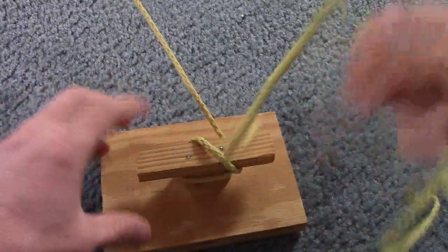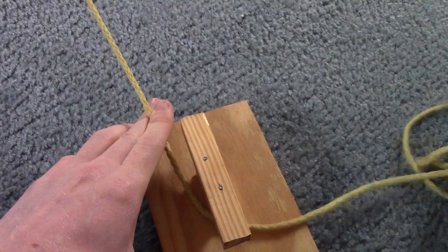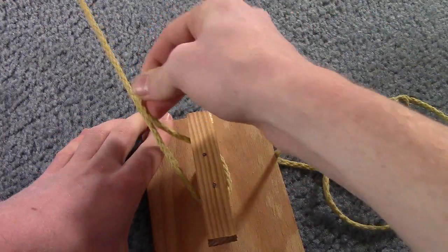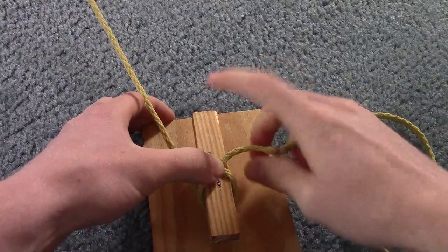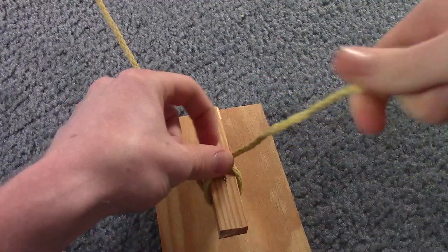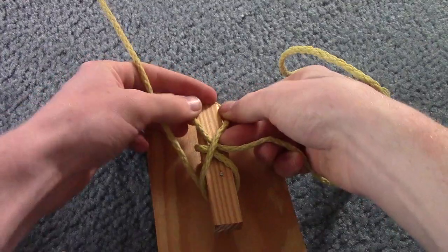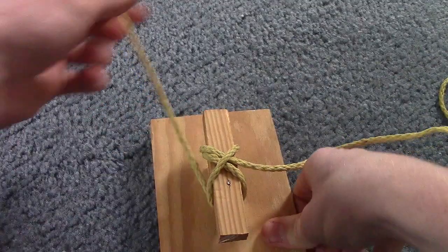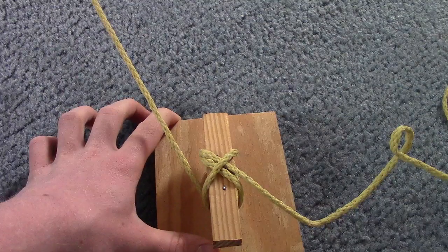There's a second, simpler way to attach a line to a cleat. Go to your far horn again, bring it under the near horn, then diagonal under the far horn. At this point, put in a little loop and place that loop over your near horn, then tighten it up. That's all you have to do — the rope is fairly tight and it's not going anywhere. Those are the two ways you can tie onto a cleat.